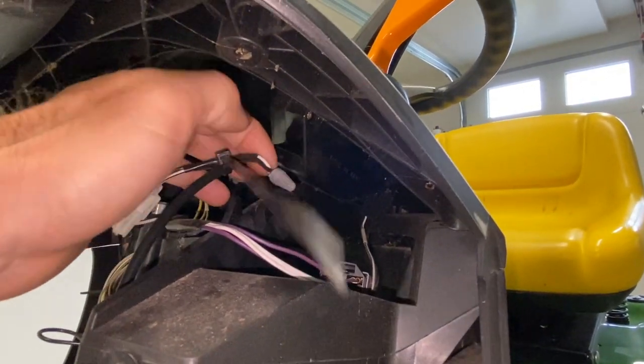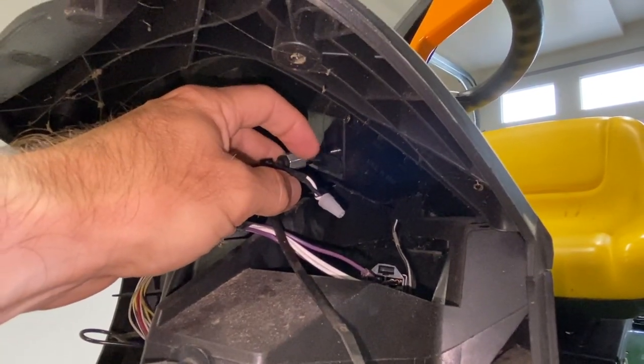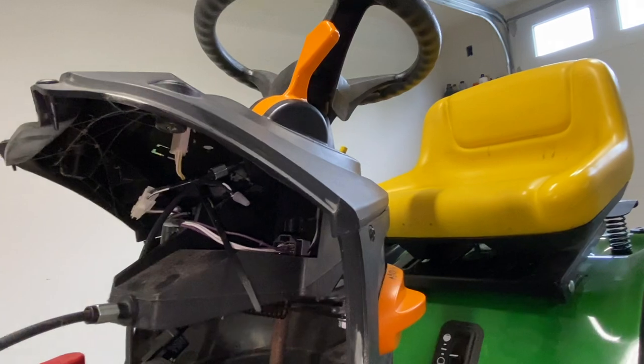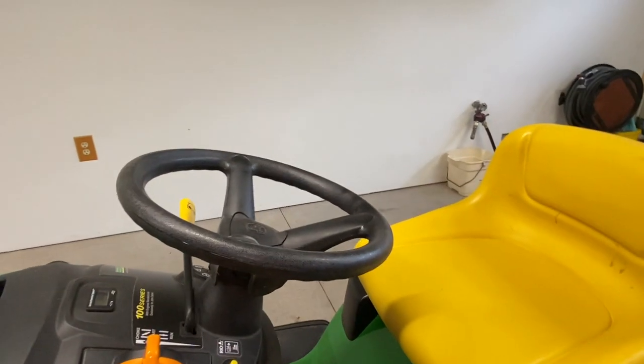That is all I did. You can buy these little wire nuts at the hardware store — Lowe's or Home Depot, or if you have a little hardware store, just tell them you want a small one like that. By doing that, you don't have to push this button anymore.